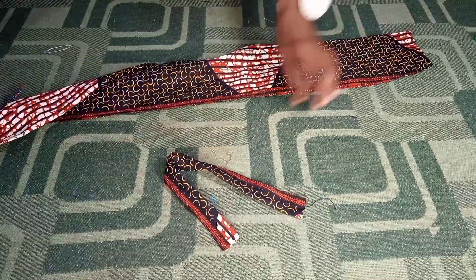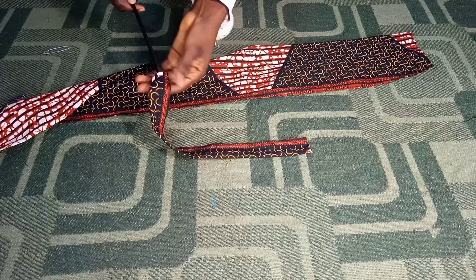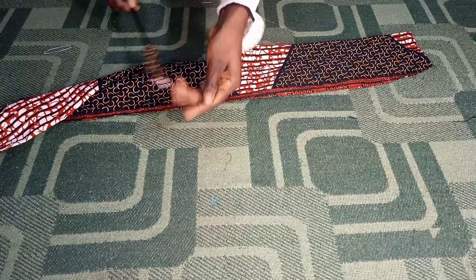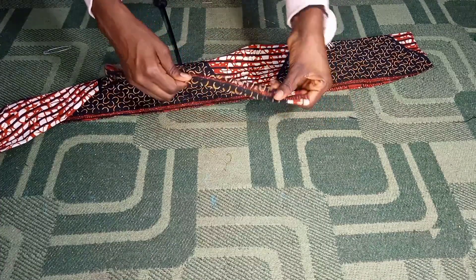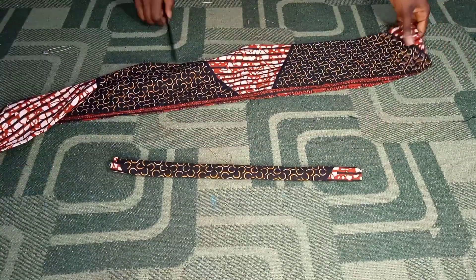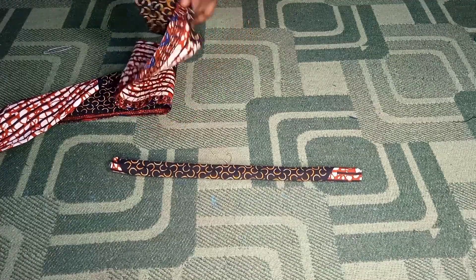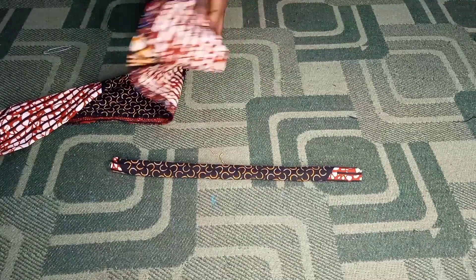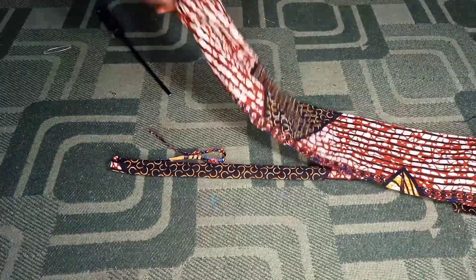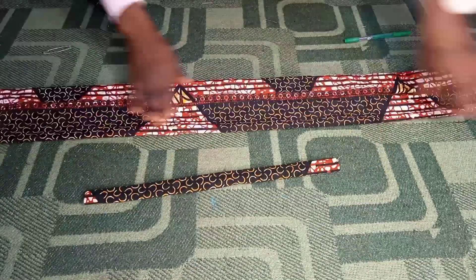I'm done sewing, and the next thing I'm going to do is turn my elastic casing inside out. I'm using my sewing machine screwdriver as a guide to help me out. I'll also turn my main fabric inside out. I found it easier to use my hand for this, so I switched from the screwdriver and just used my hand to turn it over. Now I have my elastic casing and main fabric both turned out.